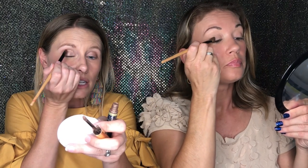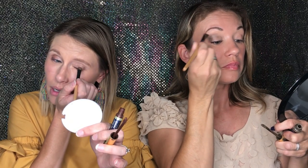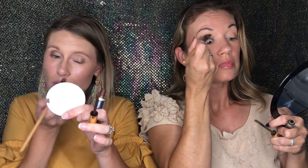I put mine on about two thirds of my lid and I'm going into the crease so you can see it when my eyes are open. I have hooded eyes, so I bring it up just a little bit more so when I smile you can actually see it — otherwise with hooded eyes it just disappears. The garnet is a darker brown so I just get a little bit — you can always add more. I start in the corner and just blend it up and it gives a nice little fade. It's a really pretty effect.